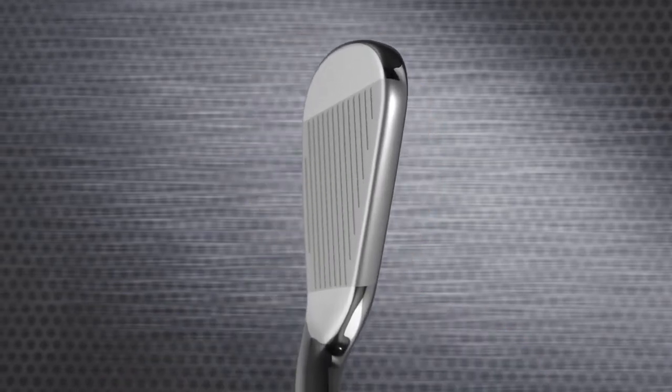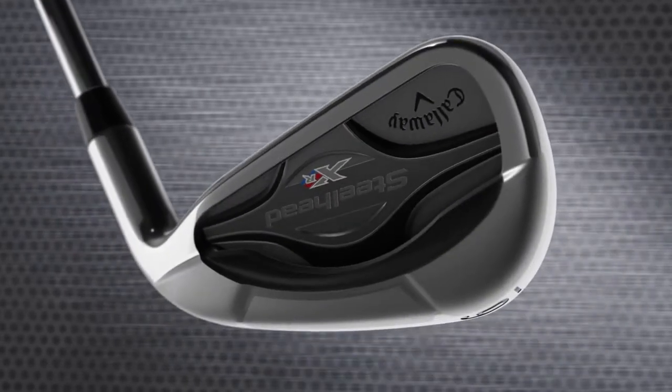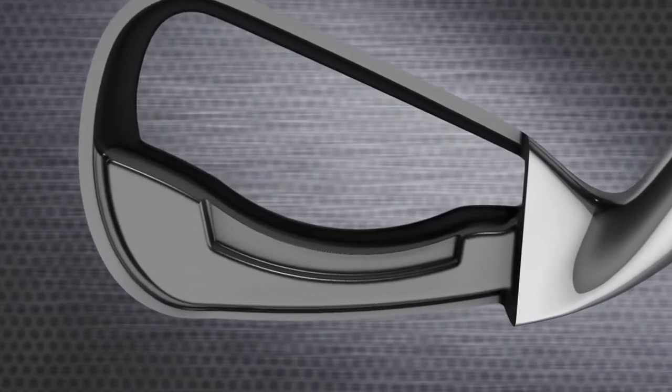Steelhead XR stability and forgiveness are rooted in how we've distributed weight around the head's perimeter and low in the sole. That's made possible by our modern hollow bore-through design, which allows Callaway engineers to remove weight from the hosel and reposition it in places that increase MOI.